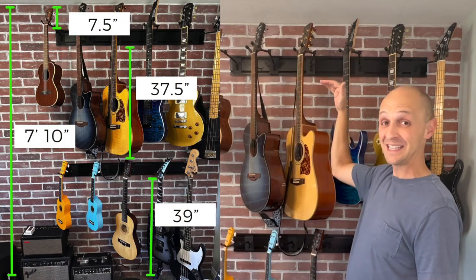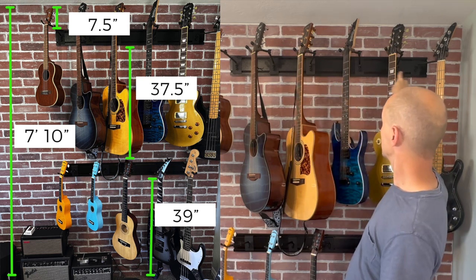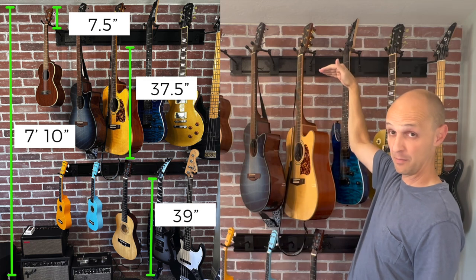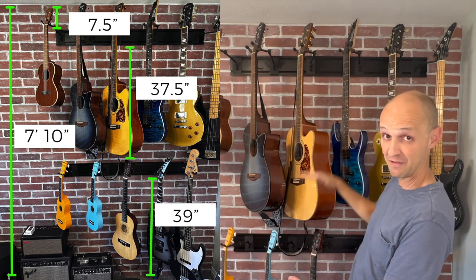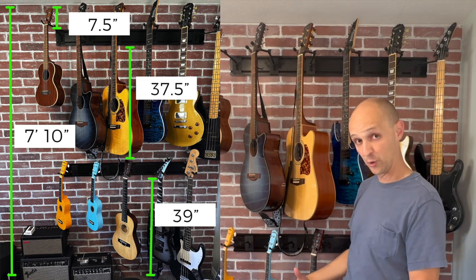Well, that was fun — we did it, we got this up! The part I was most worried about was the spacing, and if you look, it turned out pretty good. This room is 7 feet 10 inches high. The top of this wall rack is 7 and a half inches from the top. From the bottom of the first rack to the top of the next one is 37 and a half inches, and from the bottom of this rack to the floor is 39 inches.